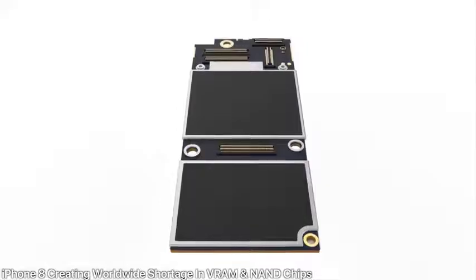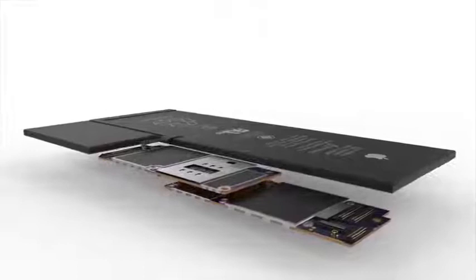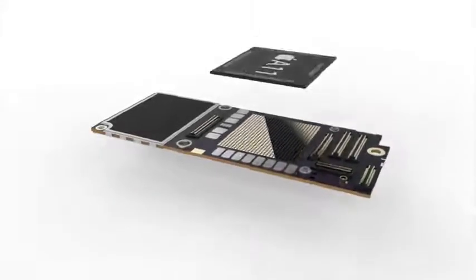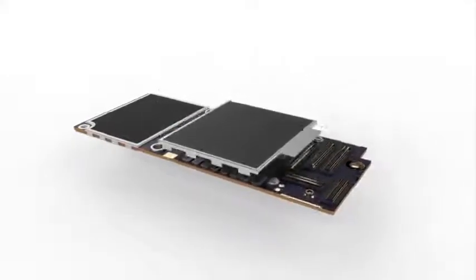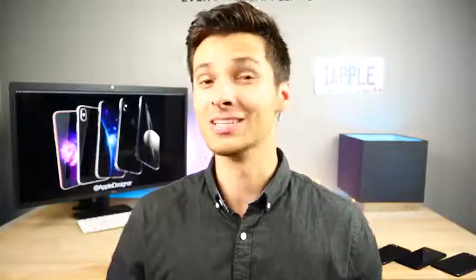The iPhone 8 is actually creating a very monumental shortage in NAND chips and VRAM. LG in particular is starting to hurt — they're making orders a month in advance of when they usually would because Apple is basically taking all the orders for the iPhone 8. And still that will not be enough. The iPhone 8 will sell out within minutes and won't be available for months after release — it's already making a major impact without even being on sale yet.